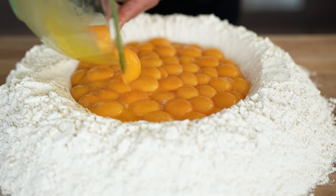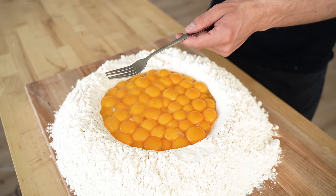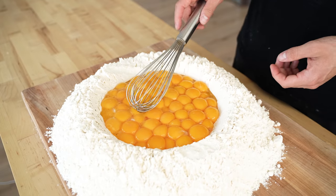Look how perfectly all of those fit. Normally I'd whisk this up with a fork, but this is way too large. So we're going to ditch the fork, replace it with a whisk, and get crazy.